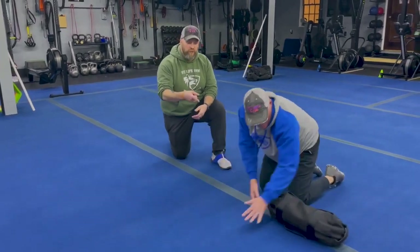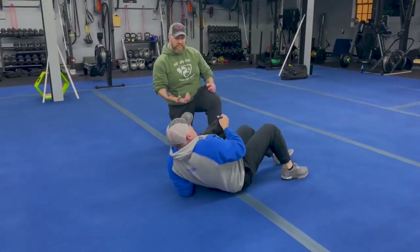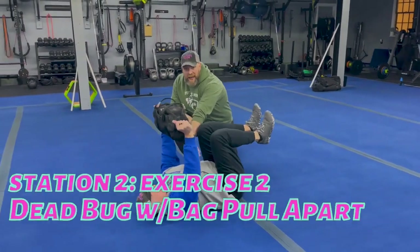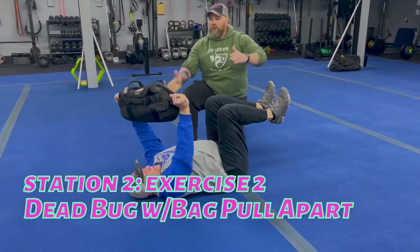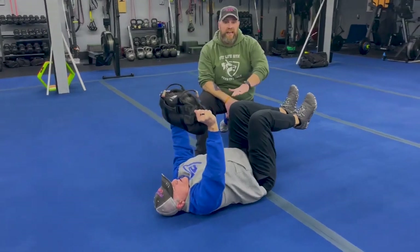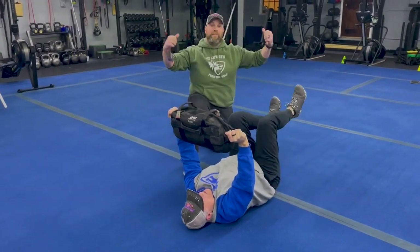The second exercise — we're sticking with the bag. We're gonna roll over and work some dead bugs. He's gonna grab that bag, pushing his lower back into the floor so those abs are engaged. Feet are up like they're resting on a chair. He's pulling that bag apart — now extending one leg at a time, pushing that heel out as far as he feels comfortable, and then pulling it back in, tearing that bag the whole time.